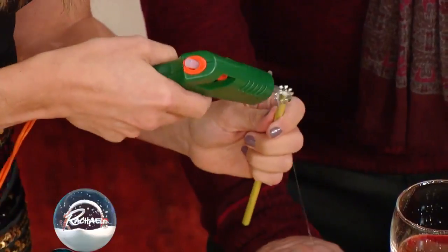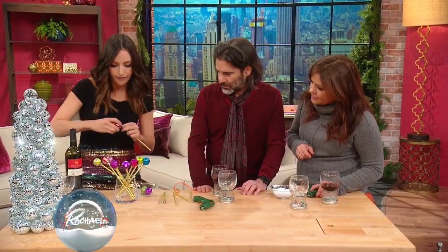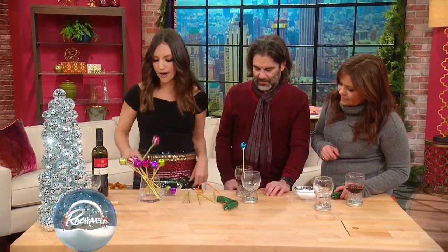You're gonna hot glue right inside here, put the ornament, and screw it right on top. That's adorable. As you can see, here are the final products right here — so cute. And stick them right inside your wine glasses.